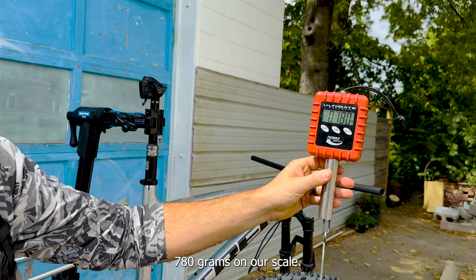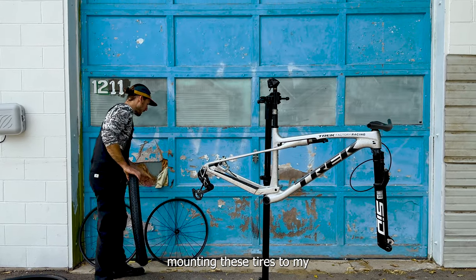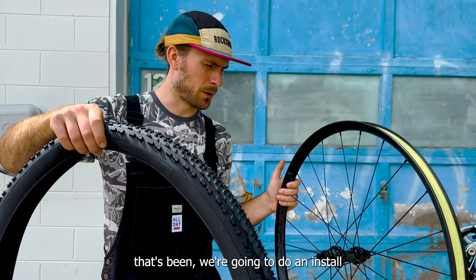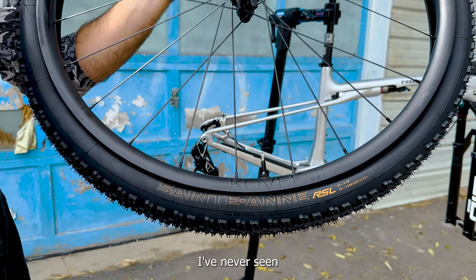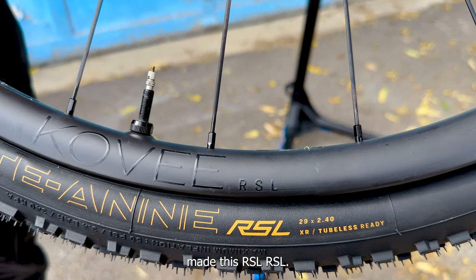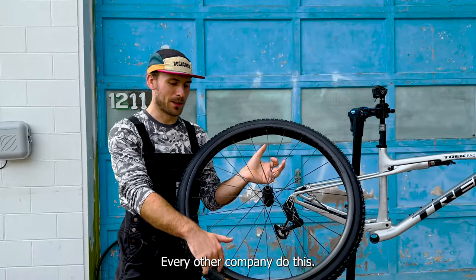Let's weigh these — 770 grams on our scale. We're going to be mounting these tires to my well-used Kobe RSL wheelset. I've had this wheelset since the day they came out. Check out the logo alignment — the RSL on the tire lines up with the RSL on the rim. It's like the same company made both, and it makes me so happy. I don't think that's ever happened before. Every other company should do this — this is awesome.